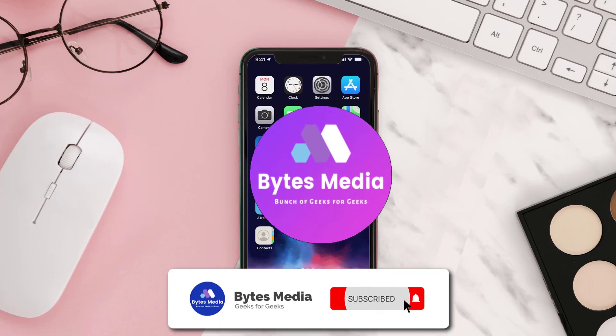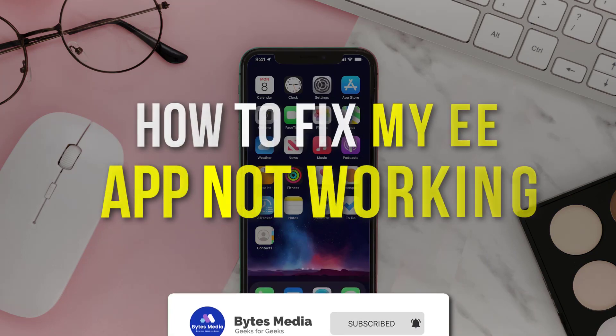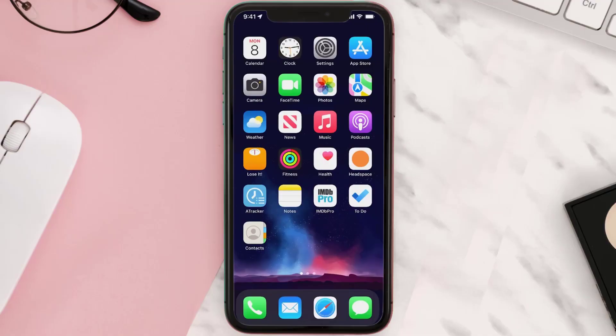Hey guys, I'm Anna and today I'm going to show you how to fix the MyDouble E app not working. First of all, you need to make sure you're running the latest version of the app.